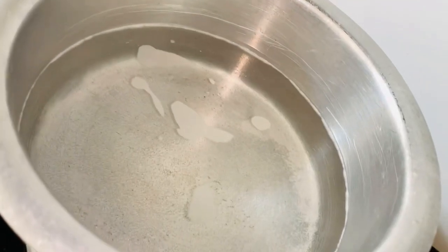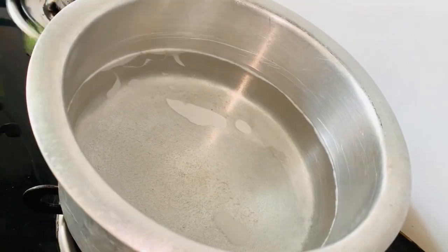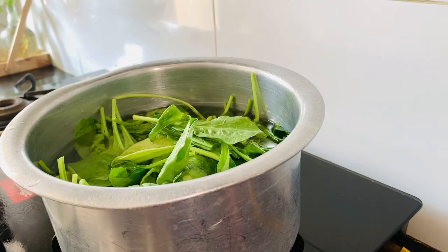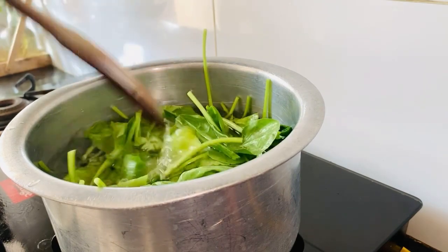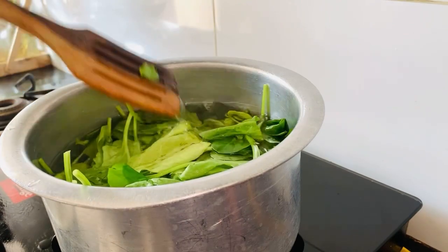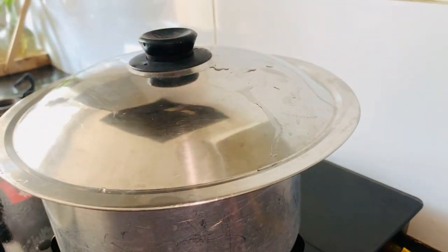I have water here. Now I am adding the washed palak. I will boil it for 5 minutes using a wooden spatula as the temperature is maintained. After 5 minutes, I will open it so that the smell will go out.